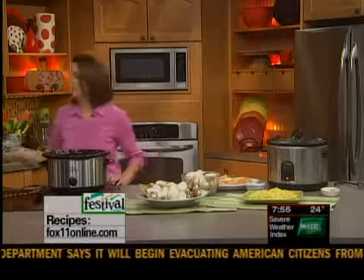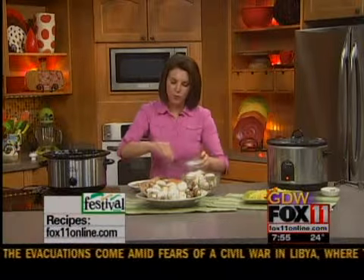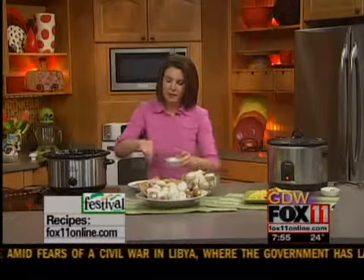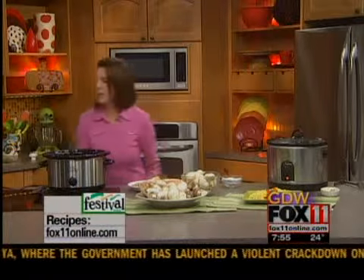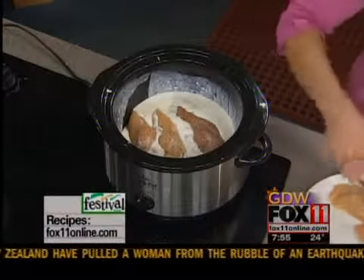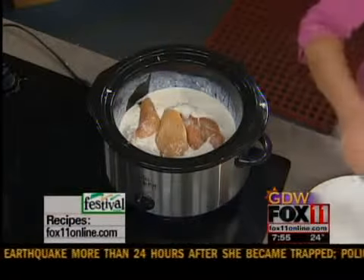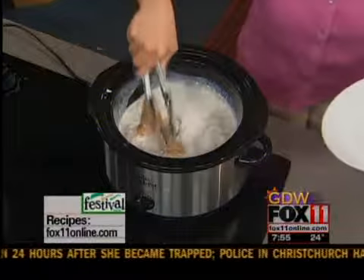Now we're going to put the chicken in. When chicken's on sale I always stock up — boneless, skinless chicken breasts. You can never have too many of those in your freezer. You can even put them in this recipe frozen. If you just get up in the morning with some extra time, throw them in there frozen. It's going to be cooking low and slow in this mushroom gravy all day long and they'll cook just perfectly. So four to six boneless, skinless chicken breasts right in there with that gravy. Lid on, make sure the chicken is all covered.